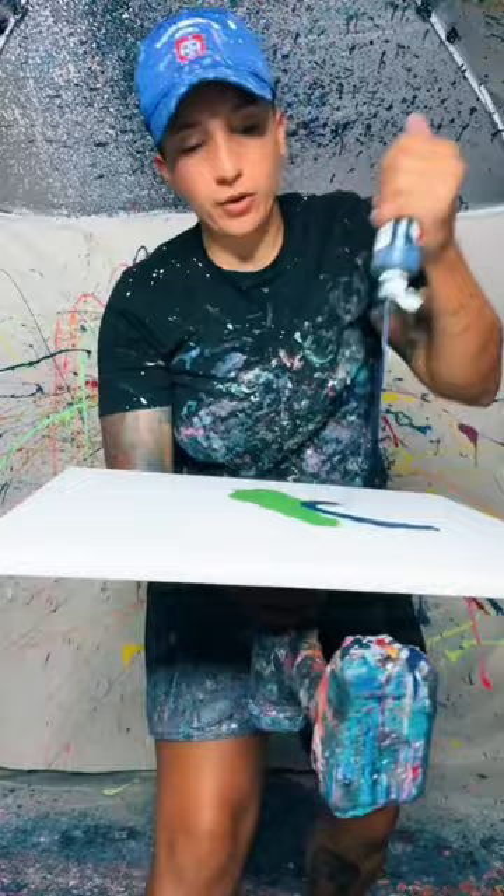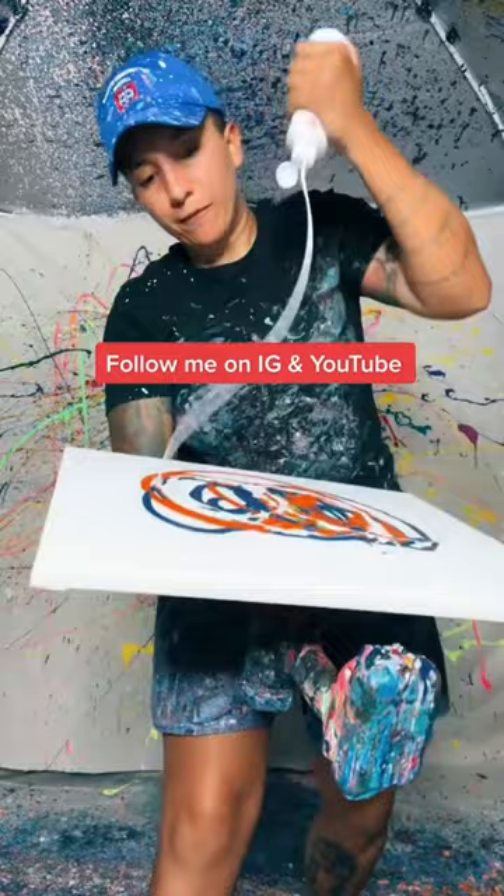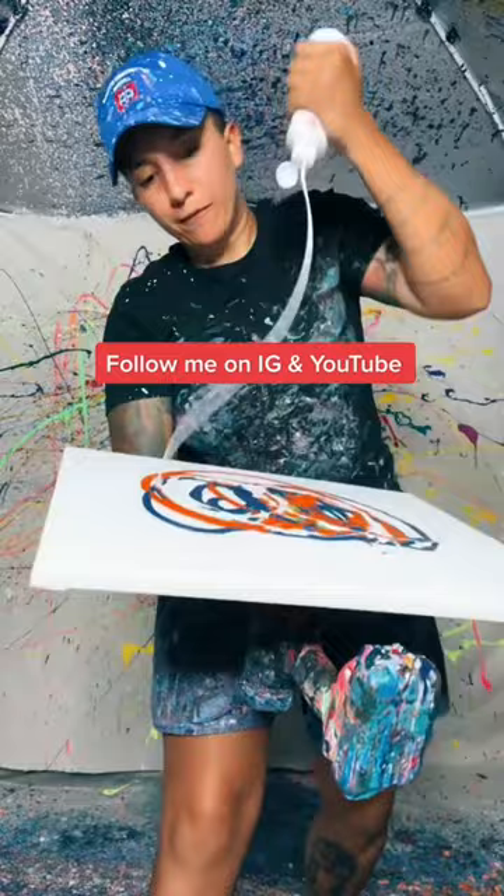We got navy blue, orange, and white — these three beautiful amazing colors. I'm gonna spin it with different more layers, peel it, and then we got to epoxy it. This is gonna look beautiful.